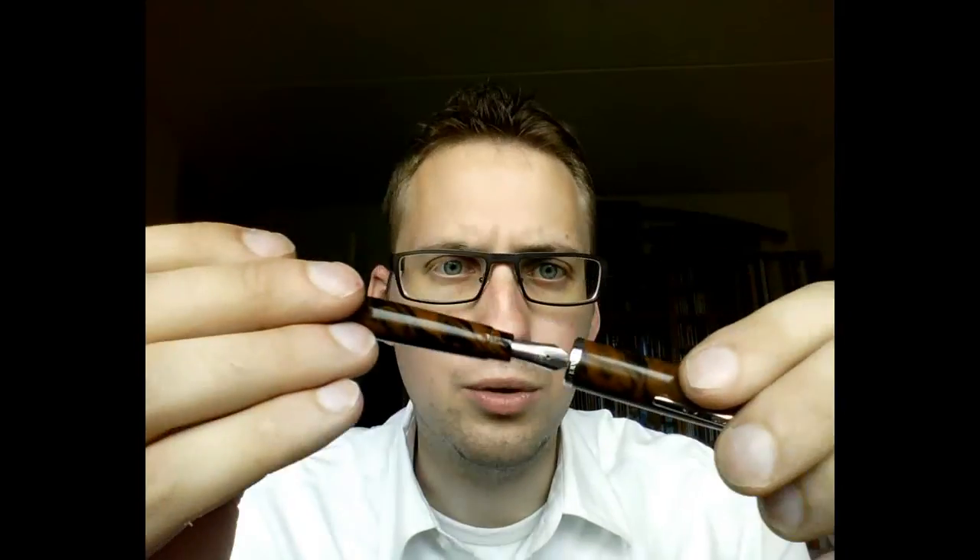$24 — again, that's great value for the quality you get. You get the point, right?